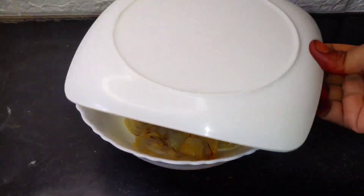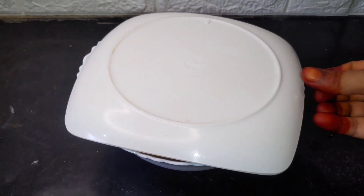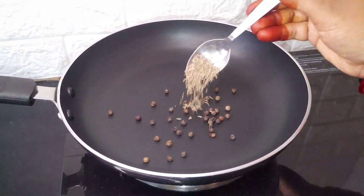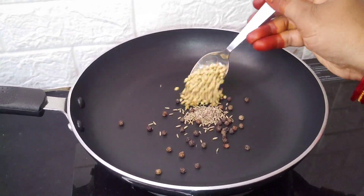Then add a little sauce. Add some oil in the pan — add 5 teaspoons of oil.